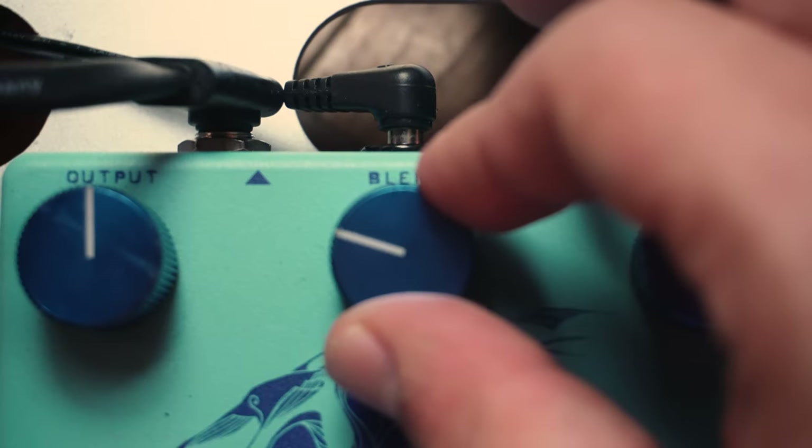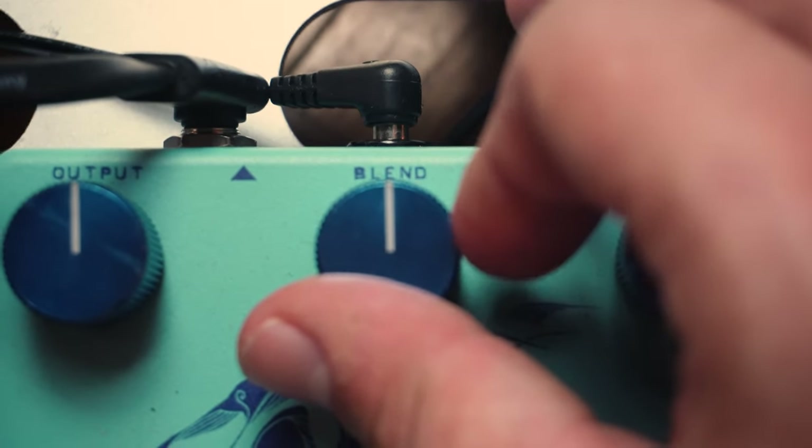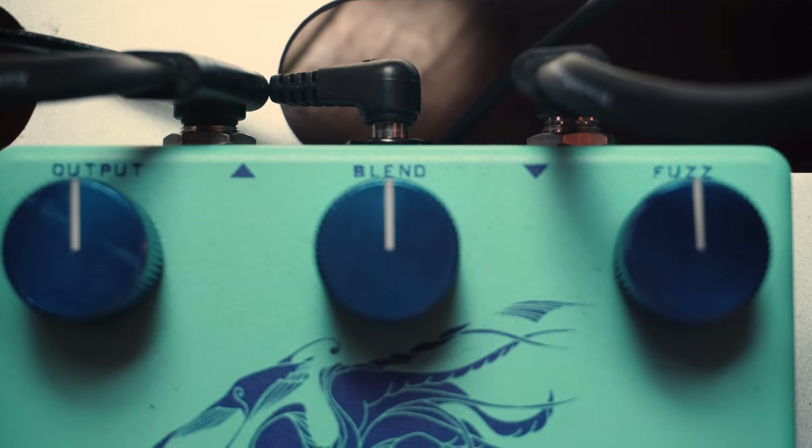The second reason I like it is it has this blend knob, which for bass players is incredibly helpful, because if you saturate something too much you can start to lose low-end information. So having a blend option where you can blend in your clean or saturated signal is a very, very helpful resource.